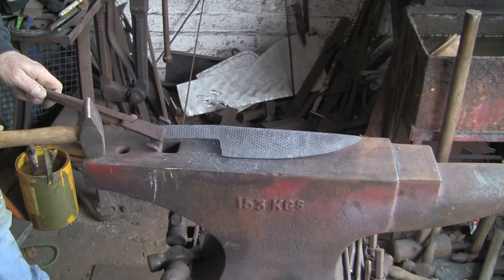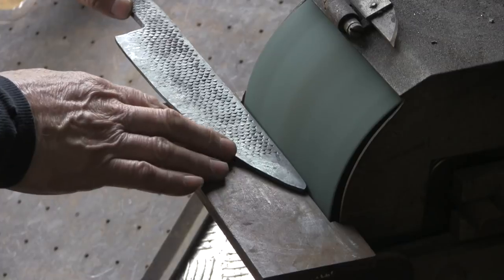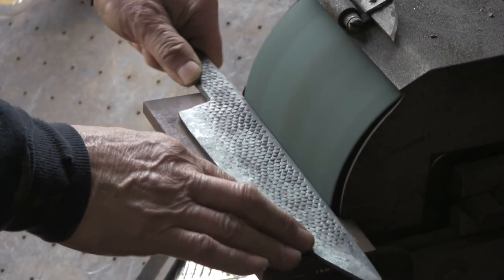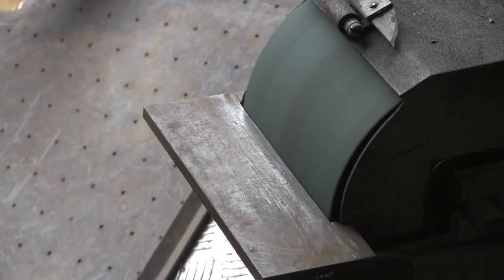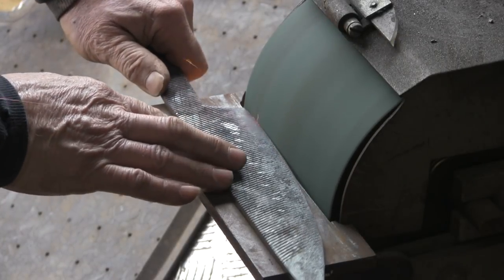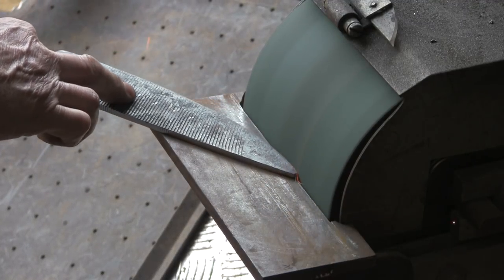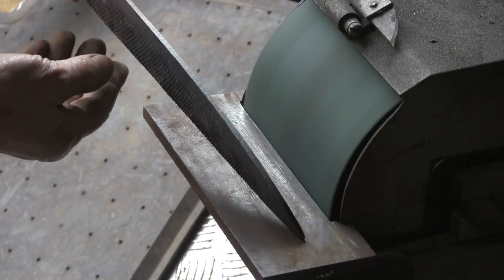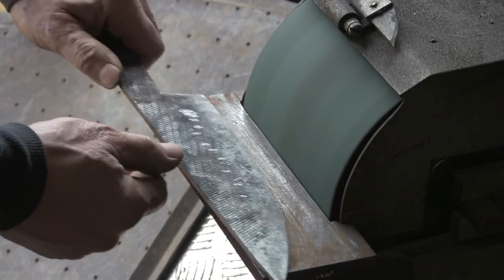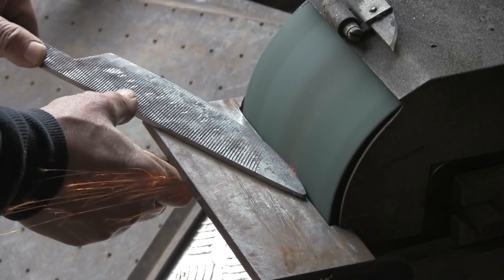So we'll get this one going - just tidy up the actual shape of it. It shouldn't need a lot because I've done reasonably well on the forging. Just a few little nicks and things that I want to get out before we get into the thinning of the blade. It's fairly straight there and then tapers down to the point. This is where I'm going to grind a bit of a drop in the point I think.